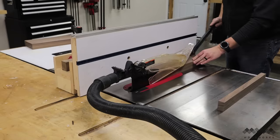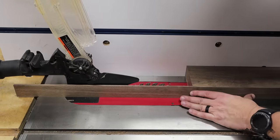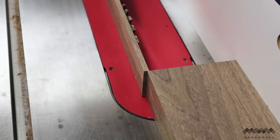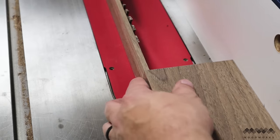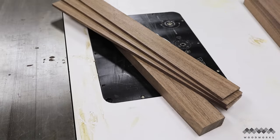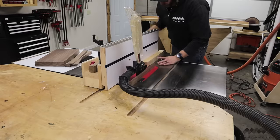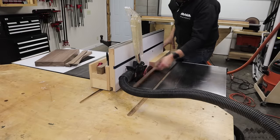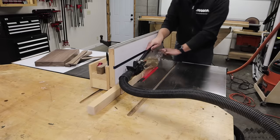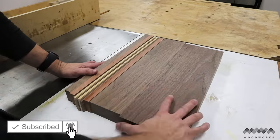I then follow that with a quarter inch strip. To make two more of these strips I just took the previous strip, moved the fence until the board was flush with the edge to make a duplicate strip. Now I have all my walnut parts cut but I still have to cut the accent strips. The cherry strips were already surfaced and squared, but I still need to make two quarter inch strips of hard maple using the same technique. Now that I have all my parts cut I can arrange them to get a preview of the final product.